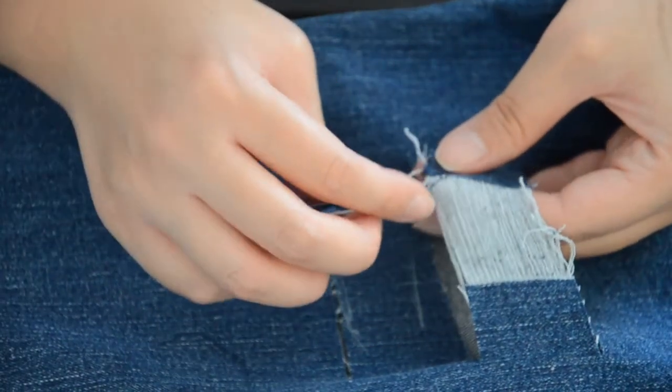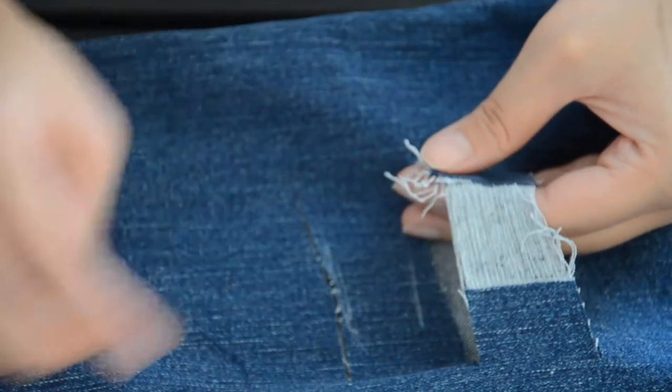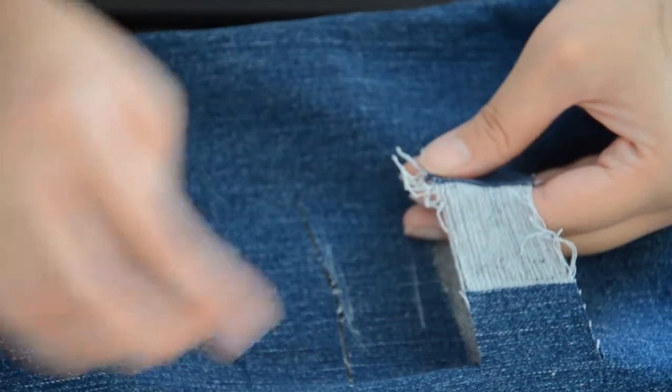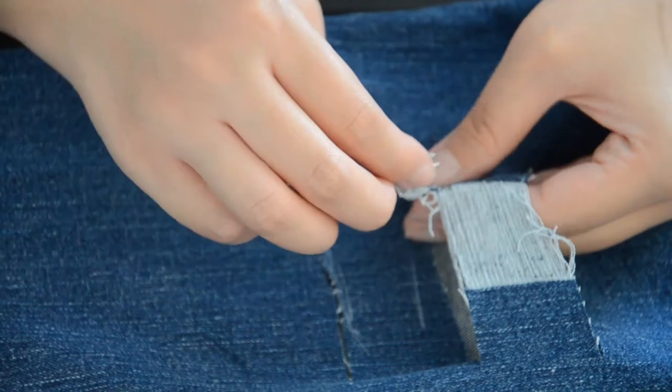Just keep on doing that until you reach the end of the cut. After some time, it's gonna look something like that. It's much easier to pull out now. It's only hard at the beginning, but once you get going, it's no problem at all.